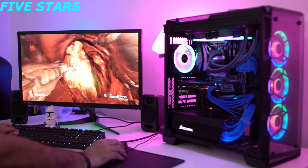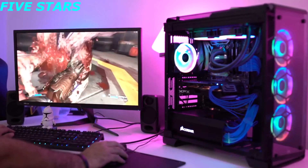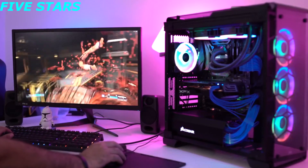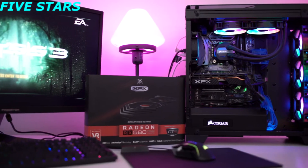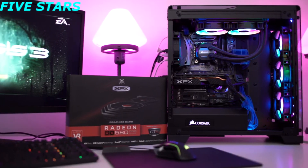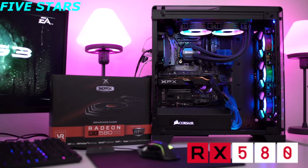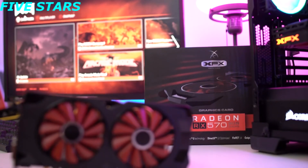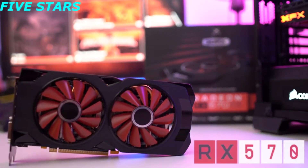These cards provide plenty of power for all the latest FPS games and will propel you into your game. If you're a gamer who plays a variety of games but doesn't need the top-of-the-line performance of the RX 590, the RX 580 is a solid card for 1080p gameplay on all of the latest game titles.